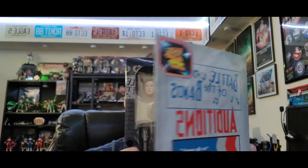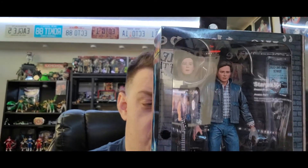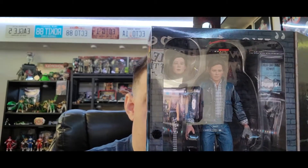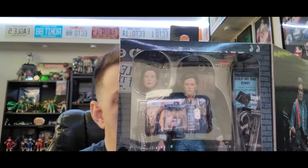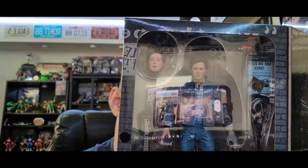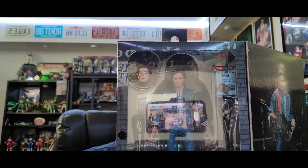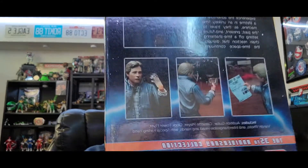This is the Battle of the Bands Audition Marty McFly. Now this is going to be very similar to the very first Marty — I got the 1985 classic Marty with the red vest over his denim jacket. This is a little different: we have Marty with his guitar, but this is the guitar he used for the audition. It comes with the Save the Clock Tower flyer, the photograph of his brother and sister, and also a vanishing hand as shown on the back of the box.